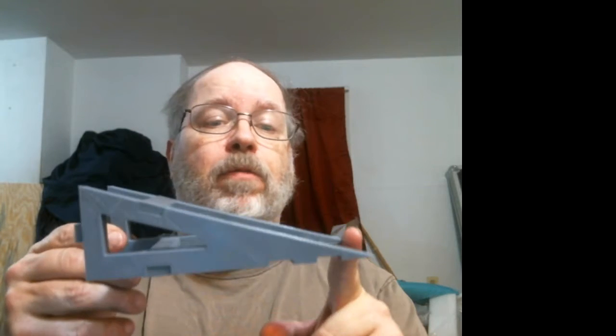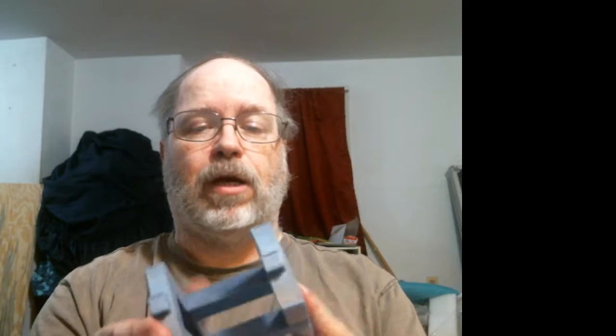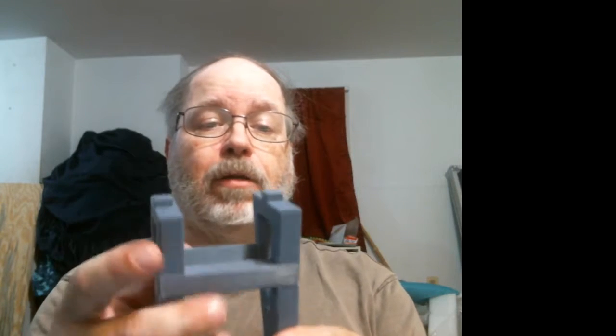I finally got started on that, done some design work, and managed to get a couple of pieces printed. This one here is an end of the truss — it's six inches long by a couple inches wide and pretty solid. This is just snapped together, not glued yet. The individual pieces I was printing tonight for the other side are the side rails, fastened with a couple of connectors. The whole thing is going to end up being six feet long by six inches tall.